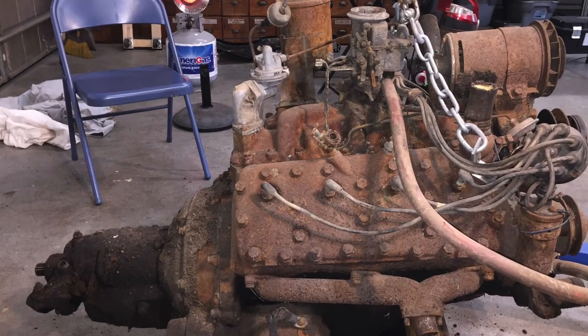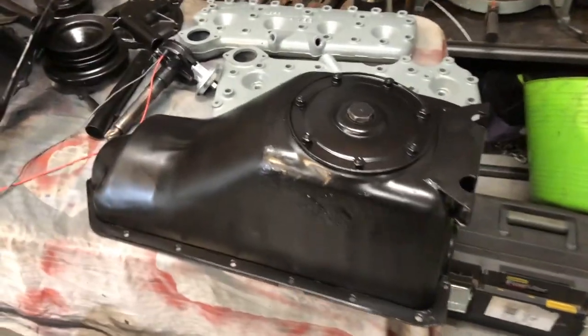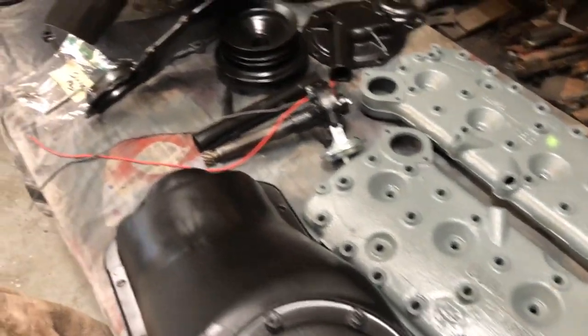Hey guys, what's going on? A lot of people have been asking what's going on with the flathead build — the 8BA flathead. I've got the really rusty block that looked like it should be thrown away or taken to the scrapyard. I have got it totally torn down, clean, pressure washed, sandblasted, and pressure washed again — everything.